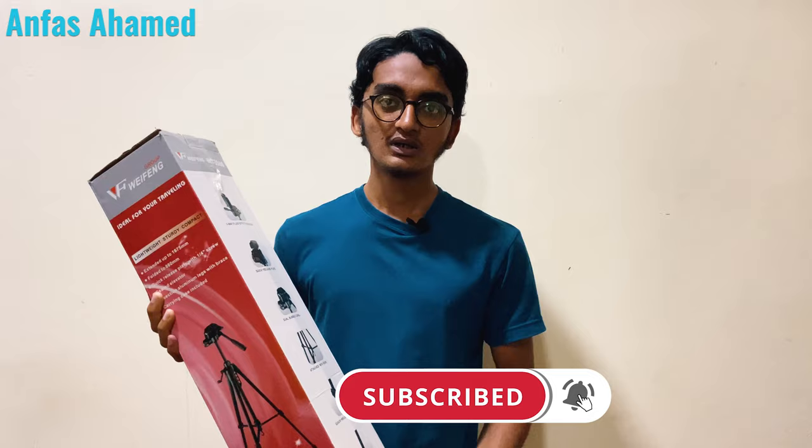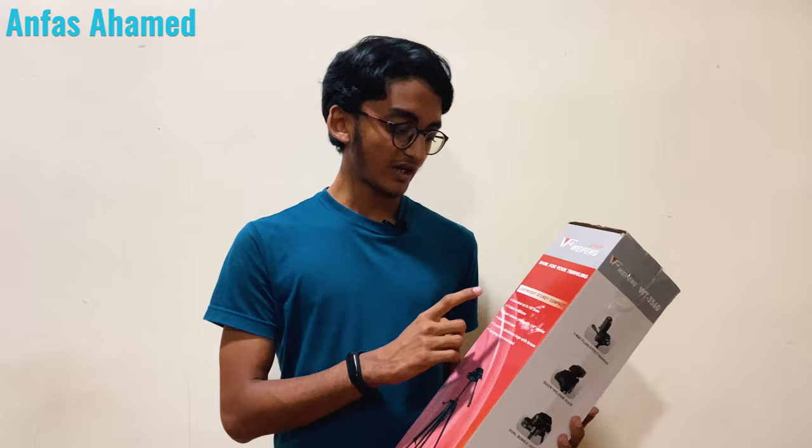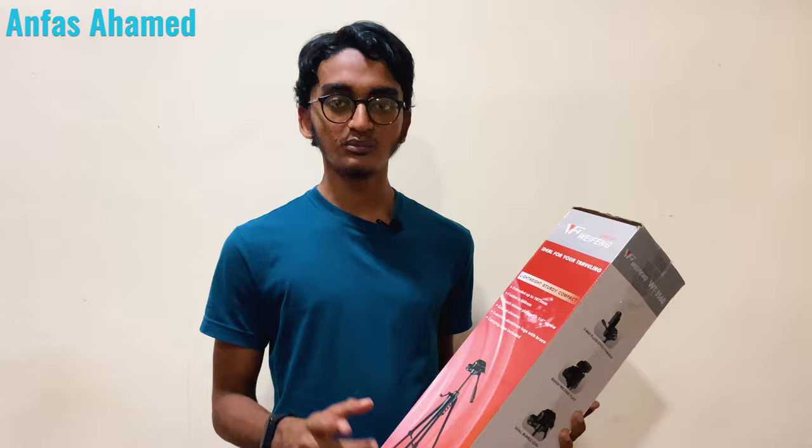There are two types of tripods: quick release legs and the roll up-and-down leg method. This one has non-slip adjustable rubber feet. On the front of the box you can see the camera and camcorder tripod branding and features. The specifications include: it extends to 167.5 centimeters, folds down to 66 centimeters, has a quick release plate with a 1/4-inch screw, a geared elevator, and three-section aluminum legs.